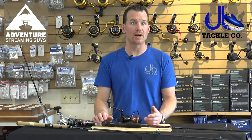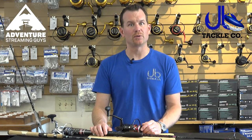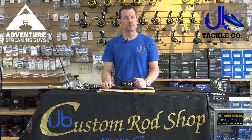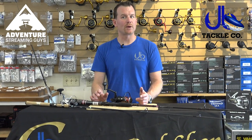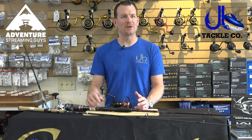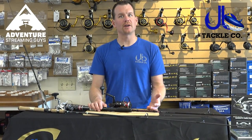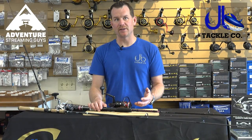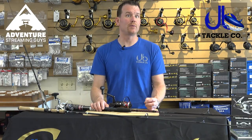If you have questions about a combo or what you should be asking, feel free to comment on the video and we'll get back to you. When someone comes in, I ask them what price point they're at, what they're going to be targeting, whether they want something specific or something that does a little bit of this and a little bit of that. We start with the rod that way and then we move on to the reel.